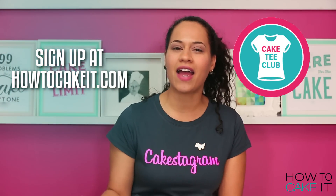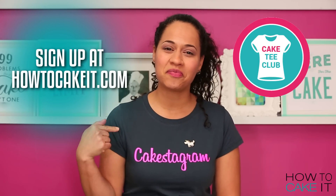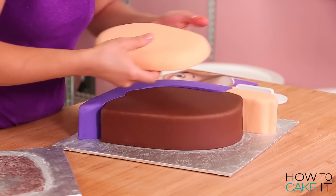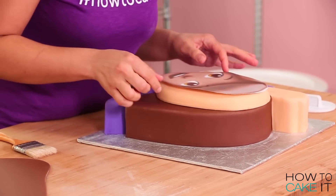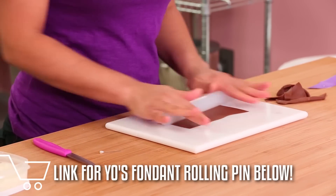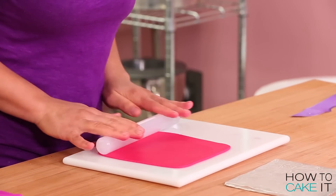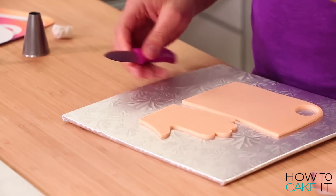If you want to be a part of the cake tea club, you can head to how2cakeit.com and sign up and you'll get access to cake teas that nobody else does. Now I'm going to make all the details for my emoji self. I'm going to rely on my template for the most part, except for my nose and my lips, which I'm going to customize for the Yolanda emoji. I use my small fondant rolling pin to roll out white fondant, brown fondant, black fondant, a little bit of red fondant for my lips, and some more flesh-colored fondant to bulk up my hand and to cut out a nose and a neck.